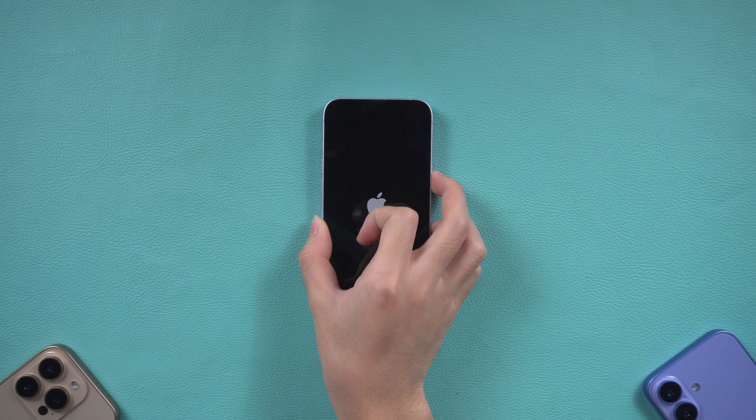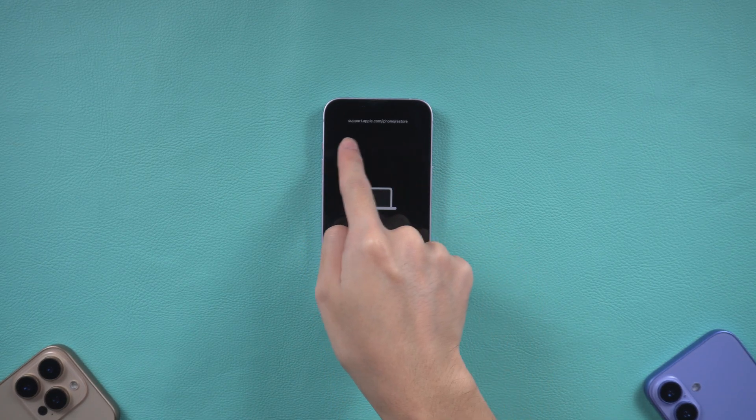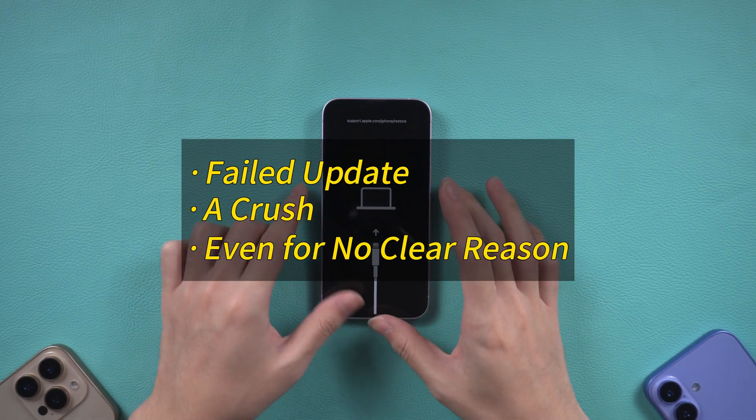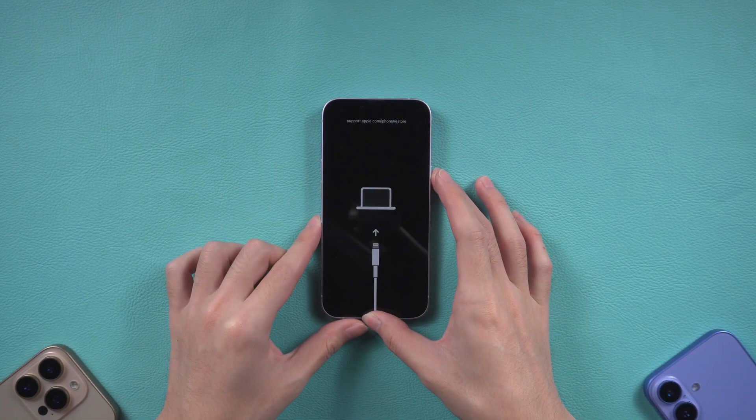Did you turn on your iPhone and suddenly all you see is the support.apple.com iPhone restore message? It can happen after a failed update, a crash, or even for no clear reason, and it leaves your phone completely unusable. The good news is there are simple ways to bring it back to life.